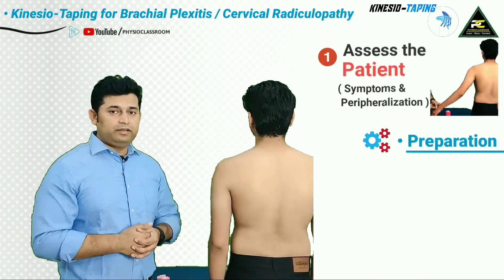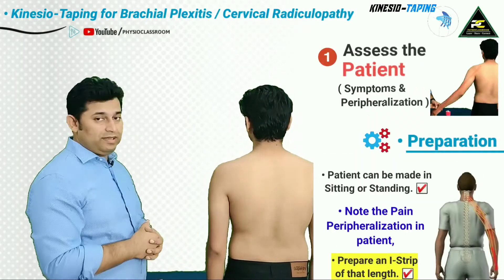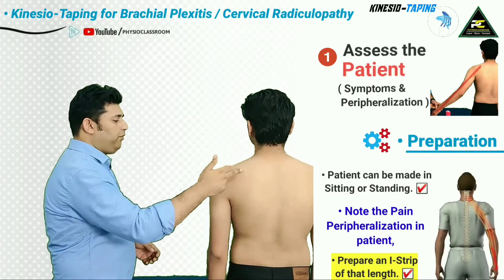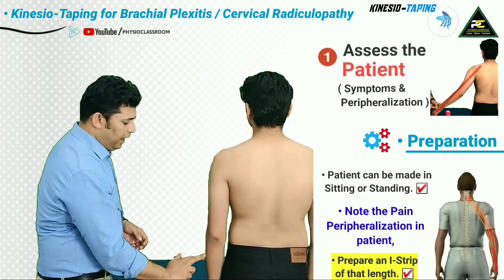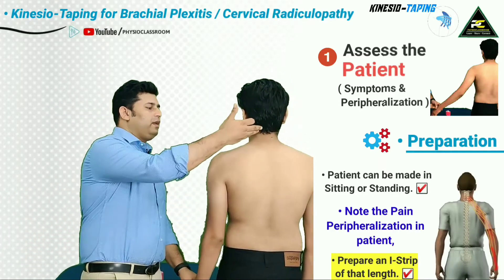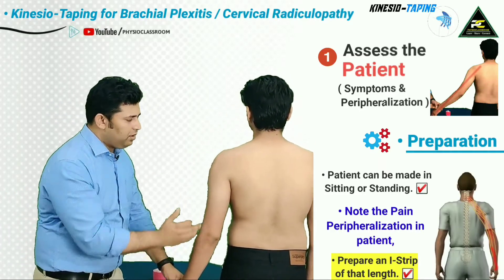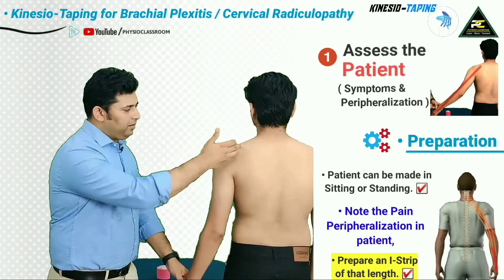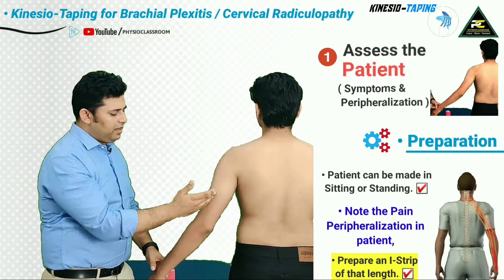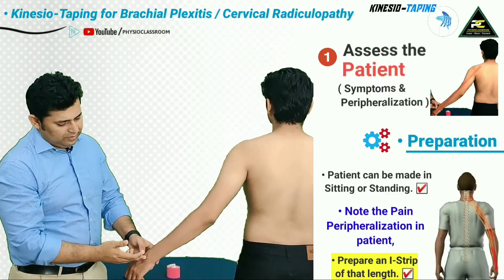For this technique, the patient can be made to sit or stand, and the therapist is going to identify the course of the pain radiation up to the distal most point. In this patient, the electric shock-like sensation runs down from the cervical spine, going up to the superior aspect of the shoulder posteriorly, and then down into the forearm up to the wrist joint.